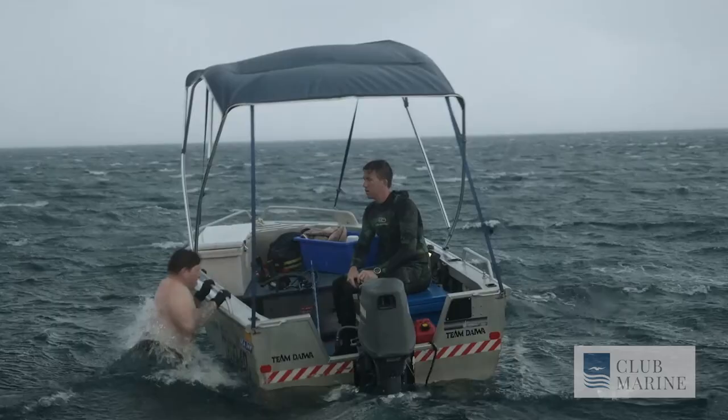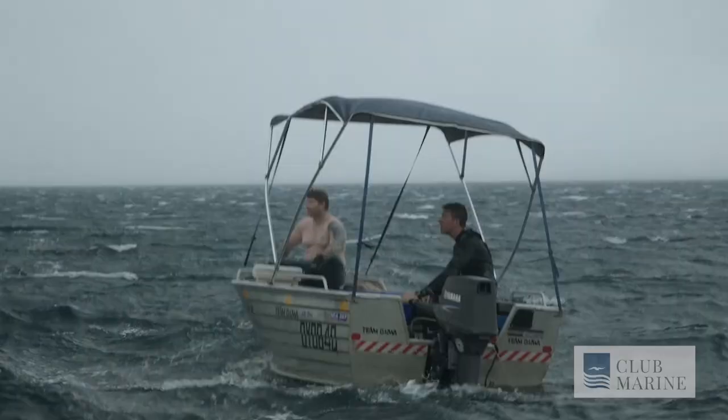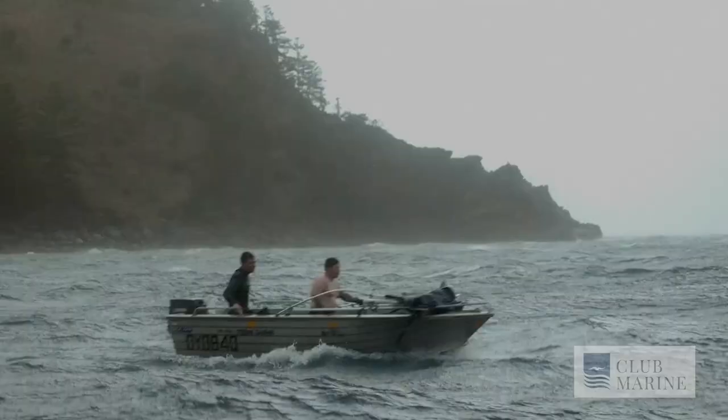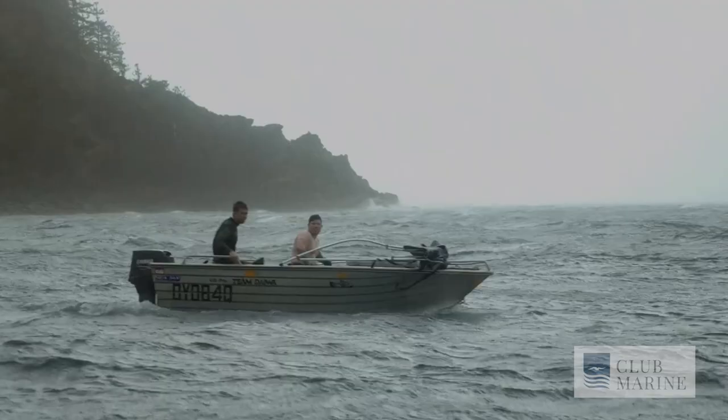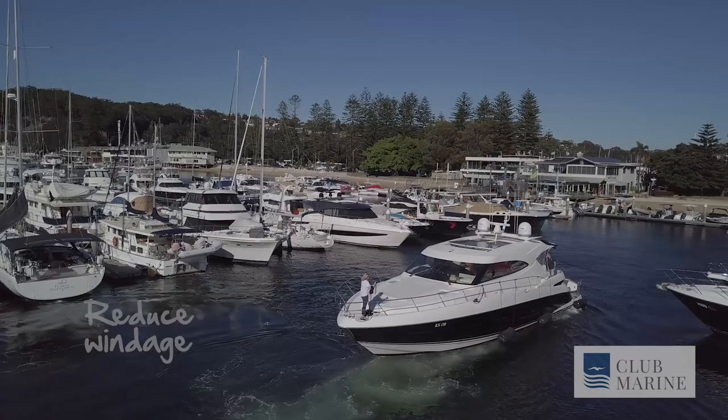Wind is always something we need to watch out for. Windage on the side of the boat is one of our enemies. So if you can reduce the windage by folding up your biminis on a smaller boat, or use the wind by narrowing the boat's profile — coming in either straight into it or in reverse — that will always help you with your docking process.